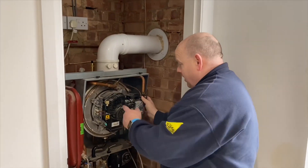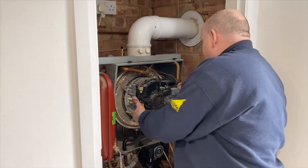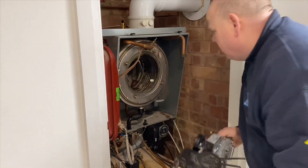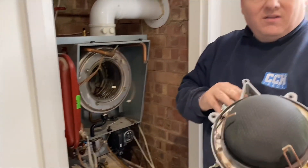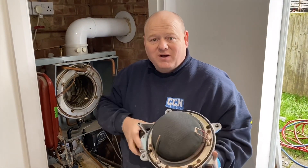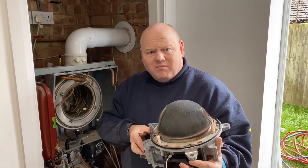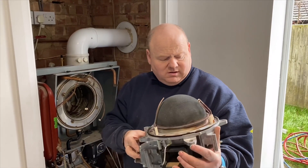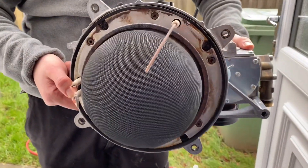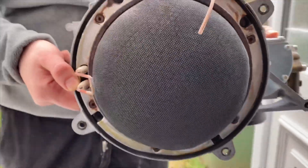To remove the burner you just need a 10mm socket set and undo all these nuts on here — four screws out. I'm just going to take the burner out. These have got a fancy dome burner — a little bit different than any other boiler on the market I believe. So as I say, that's your dome burner.